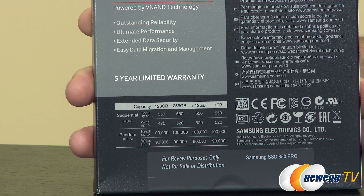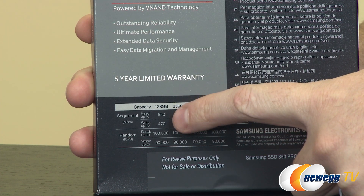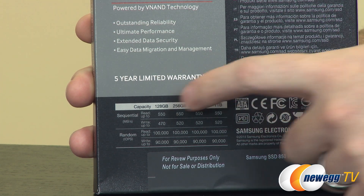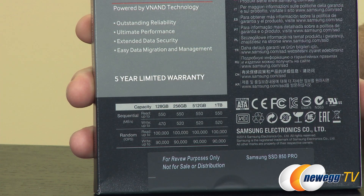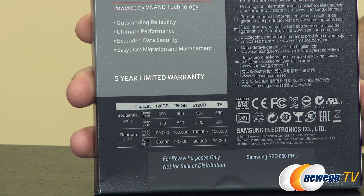The 128 gigabyte capacity is going to be a great option for a lot of folks looking for a more cost-effective solution but who don't want to sacrifice on speed. A lot of times if you go down to lower capacity drives, your 120 or 128 gig versions, you won't have quite as much read and write speed as the higher capacity versions, because those have more NAND chips to use all the controller channels. But thanks to 3D VNAND, you get just about the same sequential read and almost the same sequential write performance, reflected in the IOPS ratings as well.